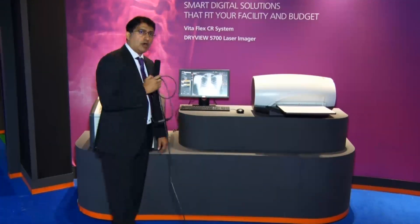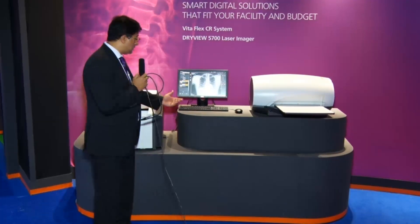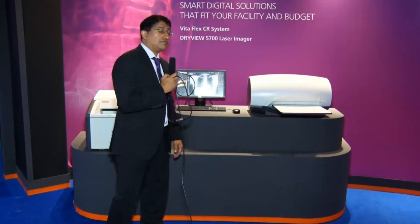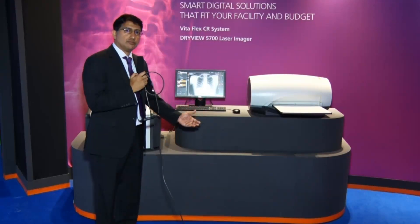It's powered by the Image Suite solution — a powerful software that handles not just image processing, but also has solutions for archiving and patient scheduling, all designed for a small center.